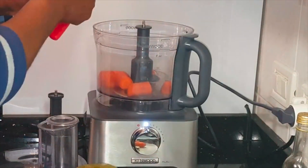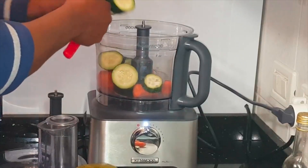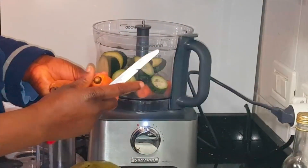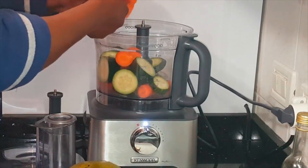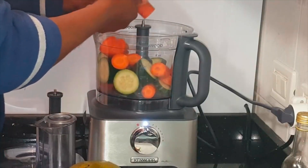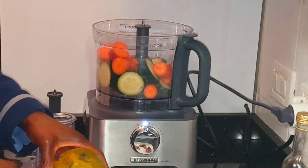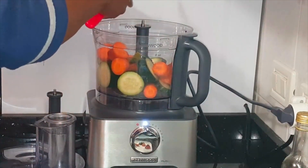Everything I'm going to use is organic. This time I didn't just buy any commercial fruits or vegetables — I bought the organic ones. I wash them but I'm not going to peel them off. Some people ask why I peeled the carrots in one of my previous videos — I explained that I peel when I don't get the organic ones. It just depends on which type you get.